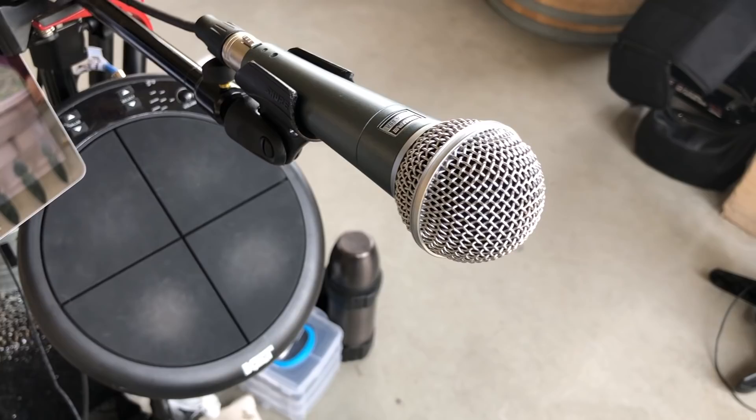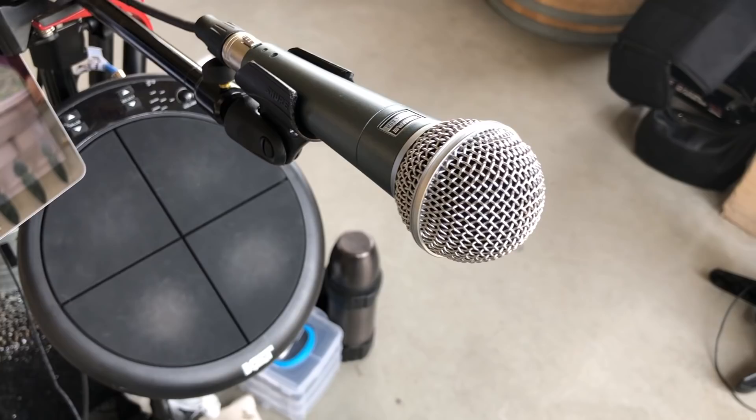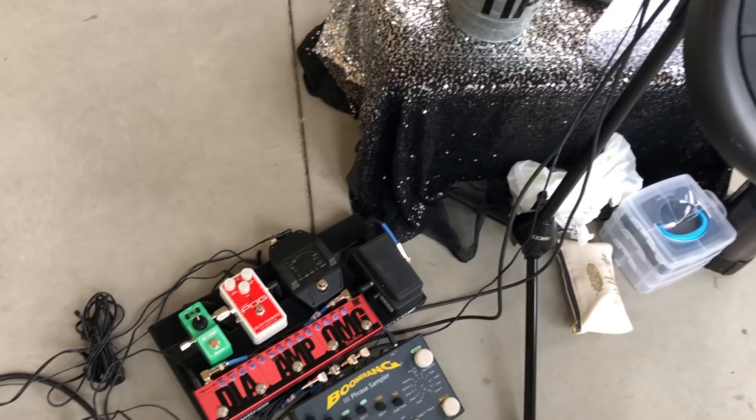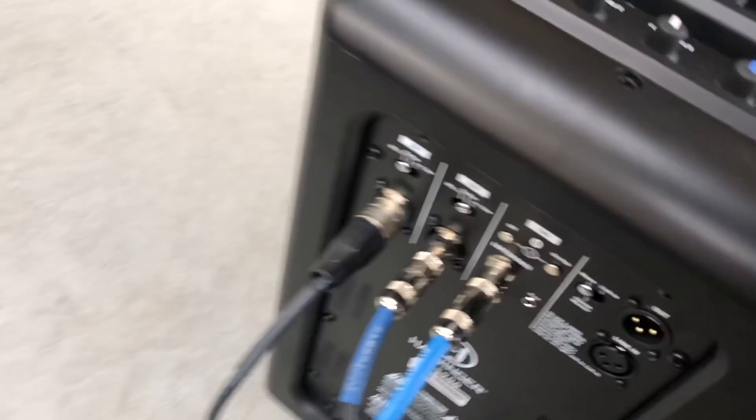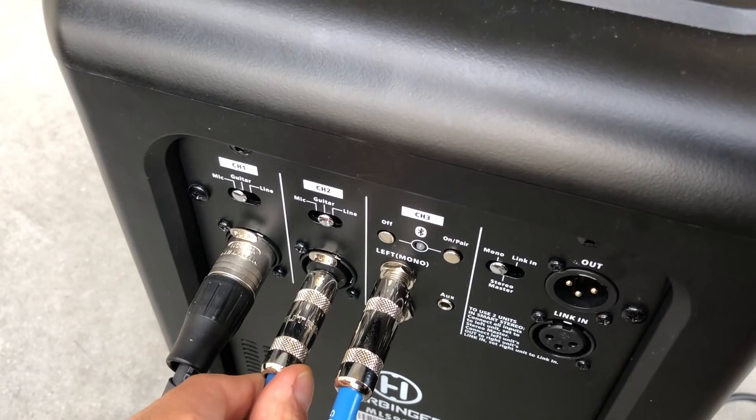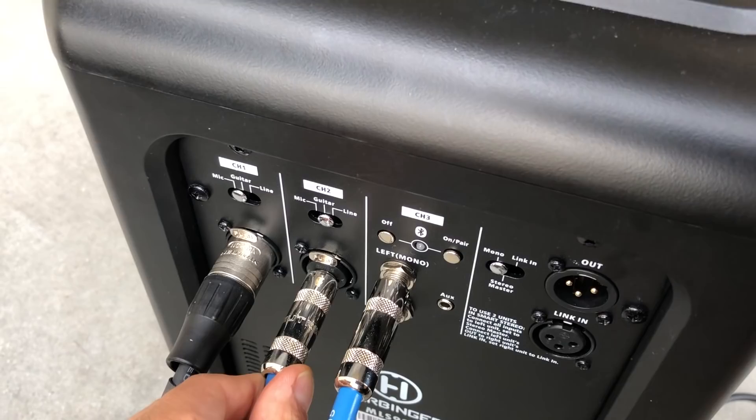I go from my vocal mic into the Harbinger channel 1. Then I have my guitar that's wireless, and it goes into the pedal board and looper, which then goes into channel 2 of the Harbinger. And then I have my drum pad that goes into channel 3 of the Harbinger — you can see it right here. I have my guitar signal going into channel 2 and I select the guitar setting.